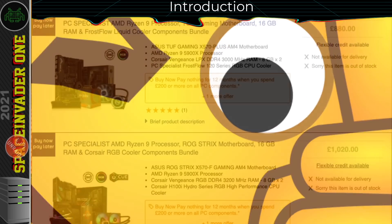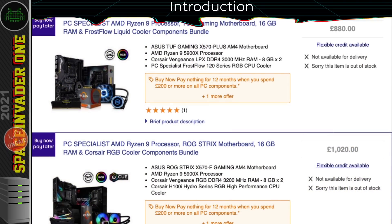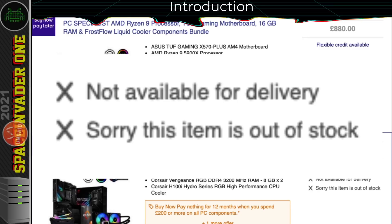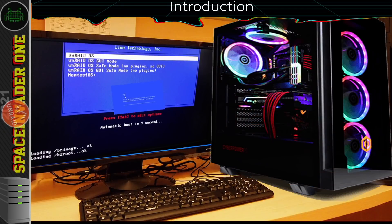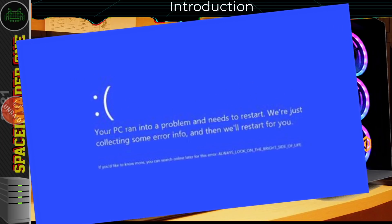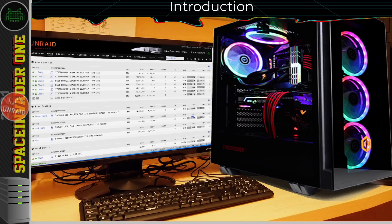I hear a lot of new users saying they're planning on making an Unraid build, but they want to wait till they can get XYZ hardware, because they worry if they set it up on the existing hardware they have now, then when they buy their new hardware it's going to be a nightmare transferring everything across. Well that just isn't the case, and that's what this Unraid Core Topics video is all about.